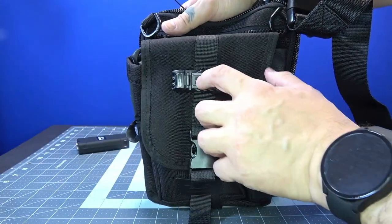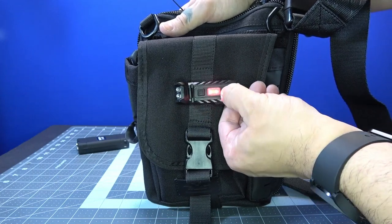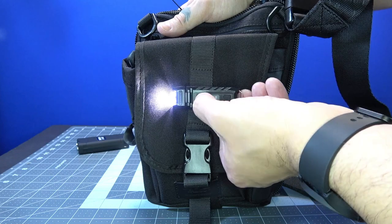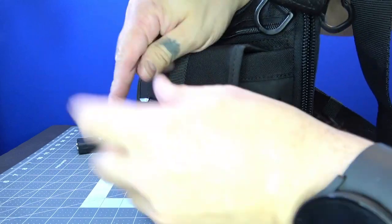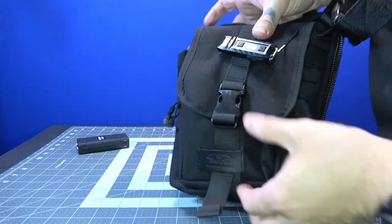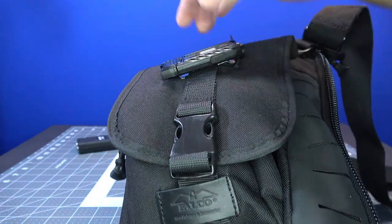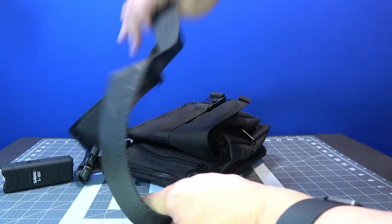Another thing I like to do with my EDC bags is throw a little flashlight on the outside, just in case I need it — if I'm walking in the house at night and want to see where I'm going with my keys. I don't just leave it clipped on; I use zip ties so it won't fall off. I can still charge it — I just bring my bag over to the charger and use the port down below. I'll leave a link in the description; I did a review on this one.